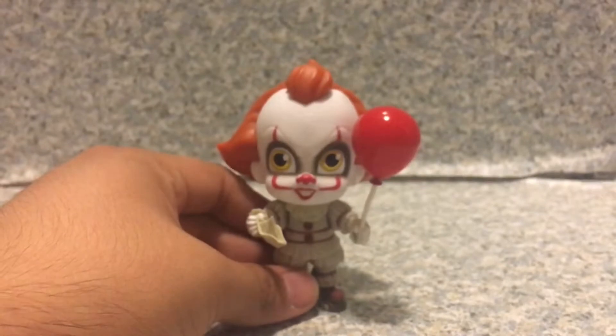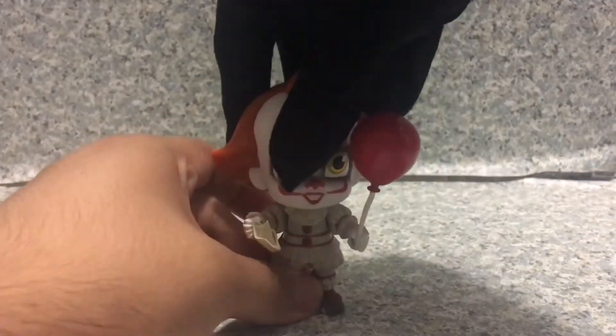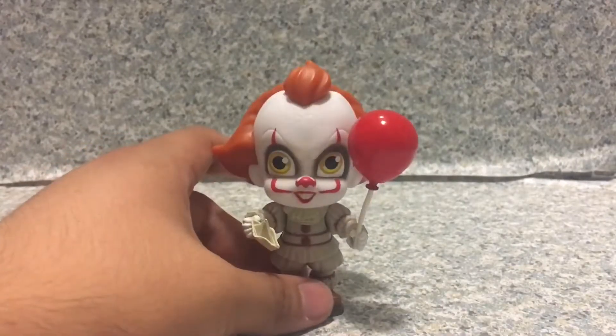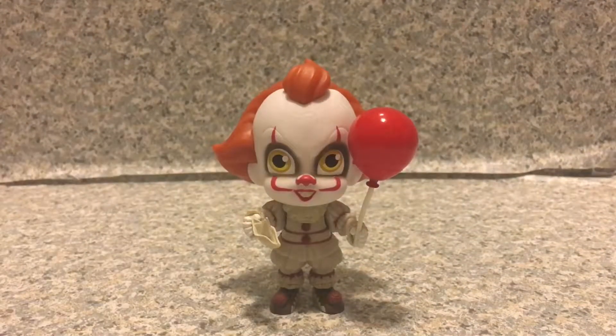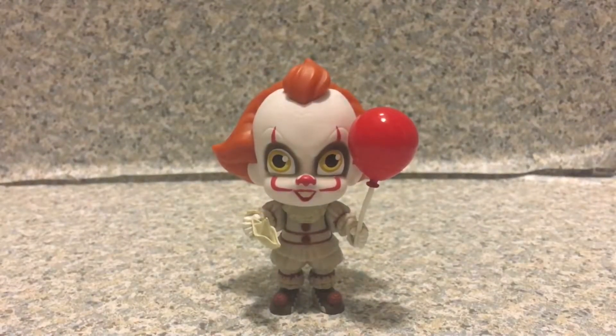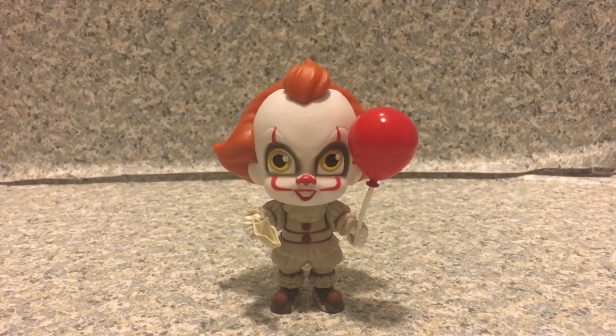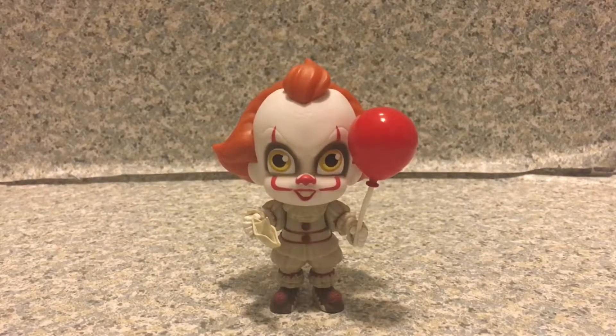Overall, I say this Pennywise 5 Star Figurine is really, really amazing. I actually like this 5 Star figure. It looks really cool and I think it's adorable. I really wish Funko could make a Series 2 of the 5 Star Figures of Horror Characters. I would like to see the 1990 Pennywise 5 Star.